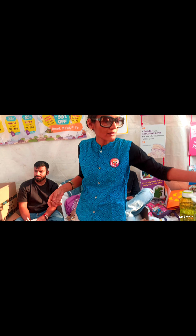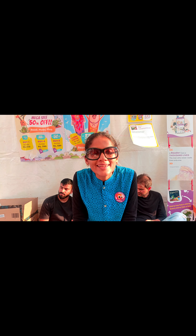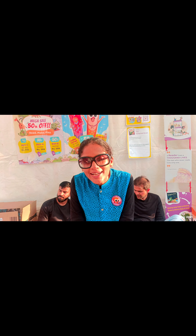We also have a storytelling competition where children need to submit their stories on Instagram and tag us. They can win hampers and a chance to get their story done the Jumbaya way and get showcased on our app with their names.